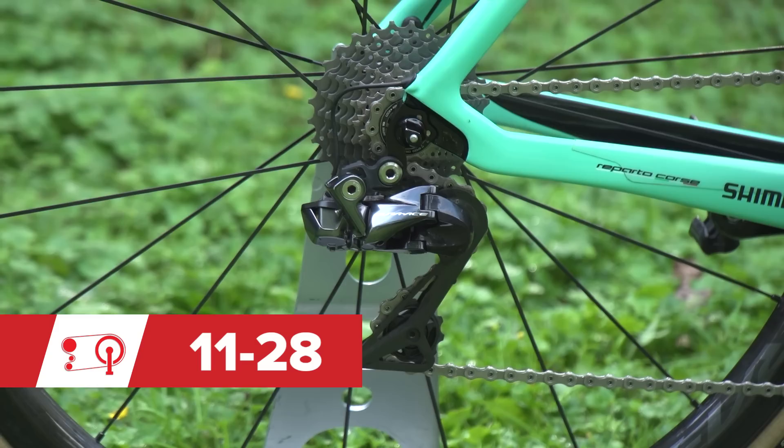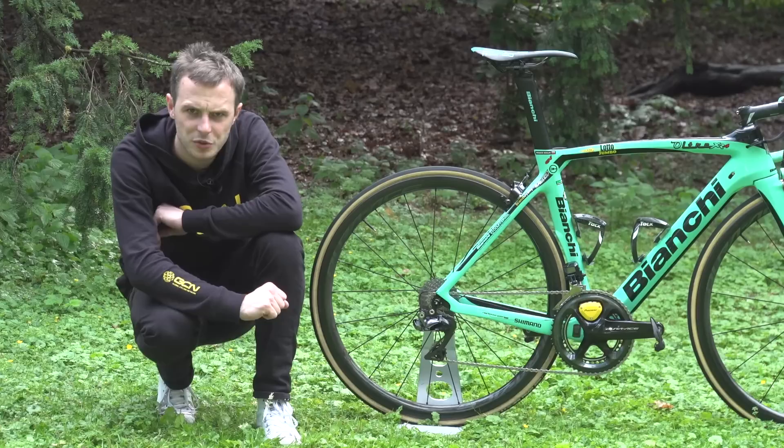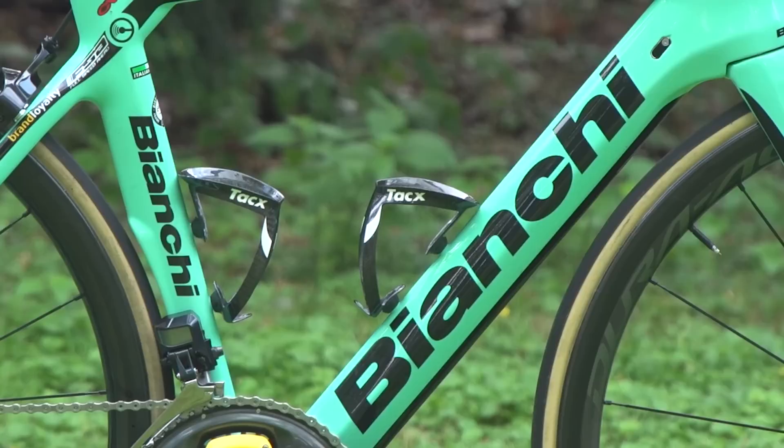The chain is Dura-Ace and the cassette is Dura-Ace too — an 11 through to 28. In keeping with making this bike as light as possible, Roglic has gone for Shimano Dura-Ace C40 wheels, which strike a perfect balance between light weight and aerodynamics. The tyres are tubular Vittoria Corses, 25mm according to the stamp on the sidewall.